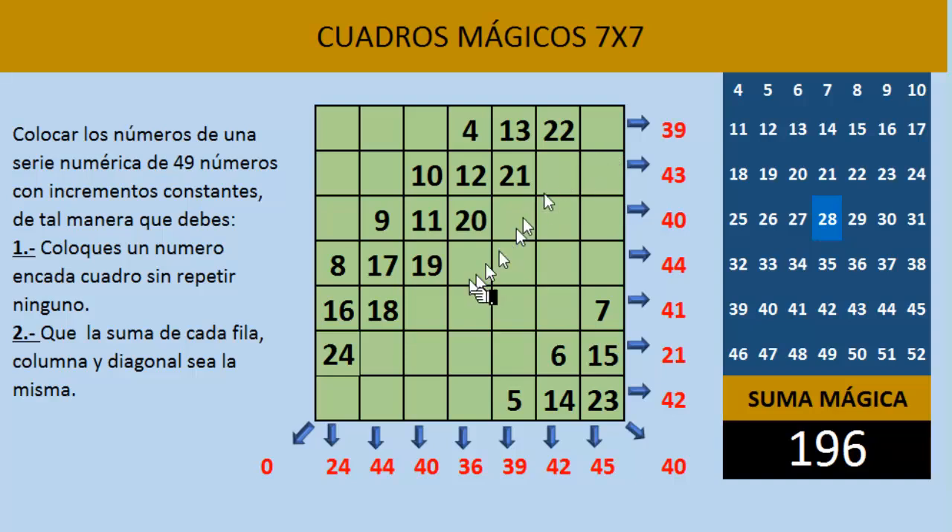El número 25: vamos en diagonal hacia arriba, pero vemos que ya está ocupado ese cuadro. Cuando está ocupado, nos regresamos y lo escribimos abajo. Entonces aquí escribimos el número 25. Vamos en diagonal: 26, aquí el 27, y aquí el 28. Si tú te fijas, el número que está en el centro de la serie también nos queda en el centro del cuadro mágico.